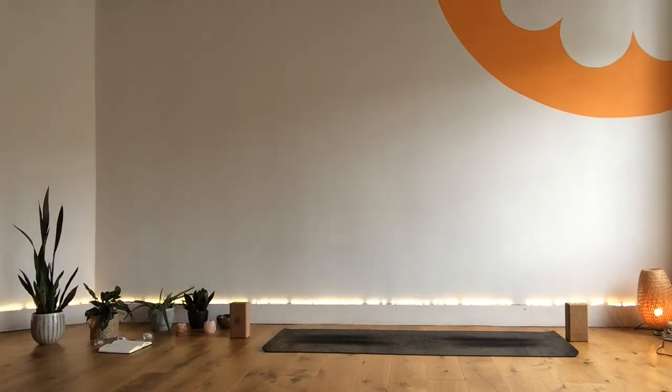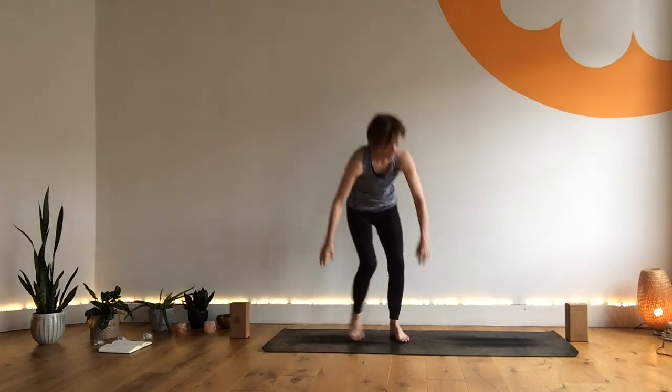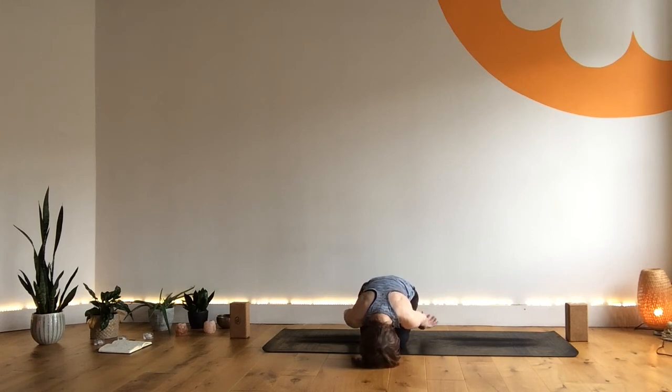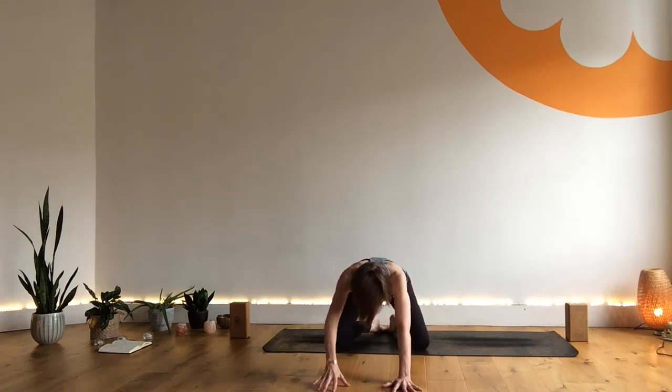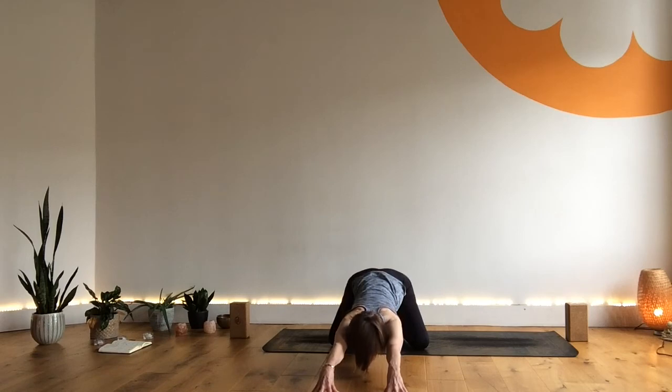Come back to that steady inhale and steady exhale. Feeling the breath begin to settle, maybe rocking the forehead from side to side. Then bringing the hands forward, lifting up just enough so that you can separate the knees if that feels good, walk the hands forward — coming back to where we started. A lovely stretch out through the arms, lengthening the chest. Breathing here.